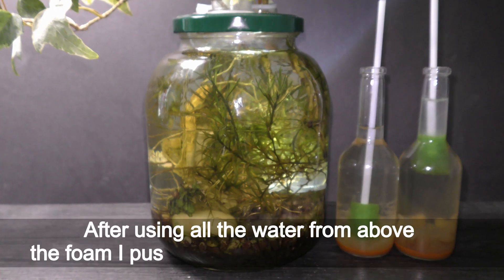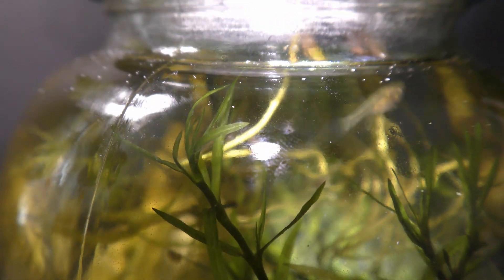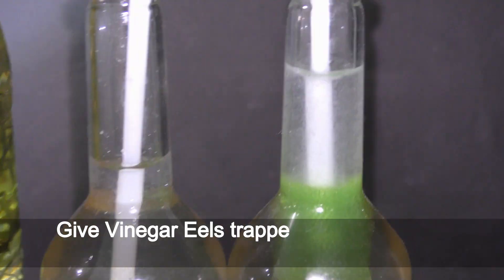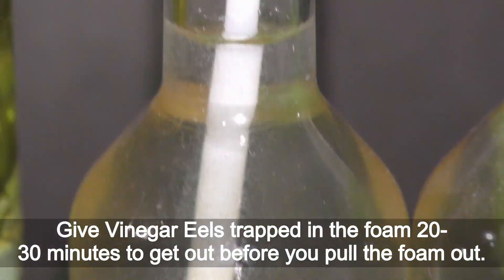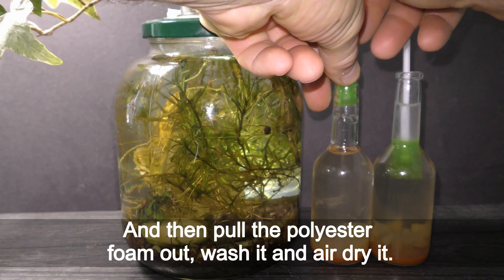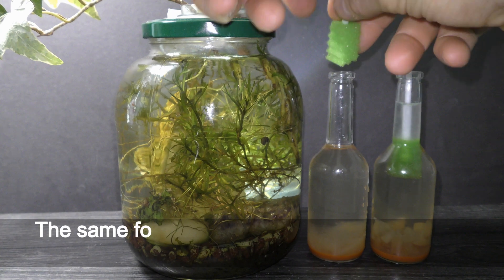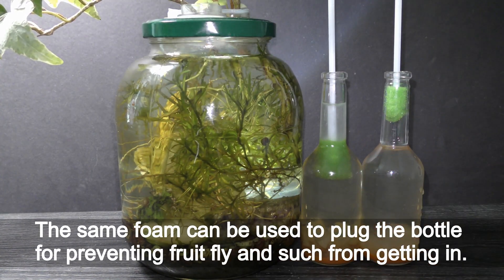After using all the water from above the foam, push the foam down into the vinegar. There are a lot of vinegar eels still trapped in the foam. Give the trapped vinegar eels 20–30 minutes to get out before you pull the foam out, then pull the polyester foam out, wash it, and air dry it. The same foam can also be used to plug the bottle to prevent fruit flies from getting in.